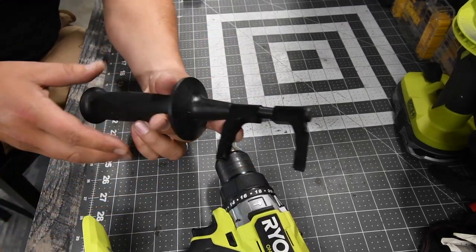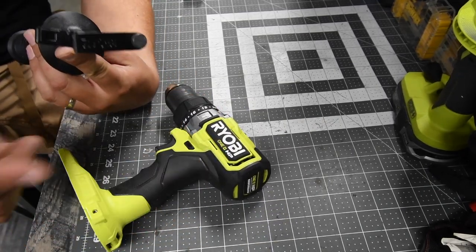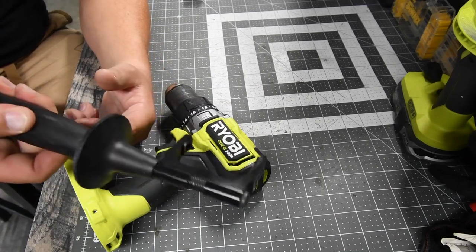One other thing I want to talk about is the handle. The actual handle that comes with the new Ryobi HP hammer drill — it is actually very robust.